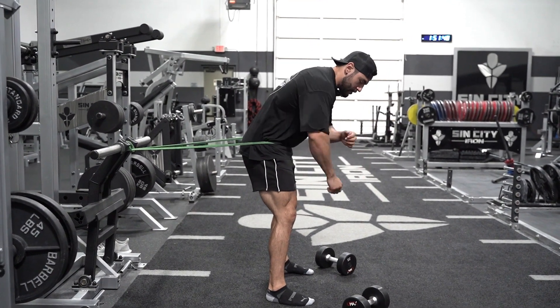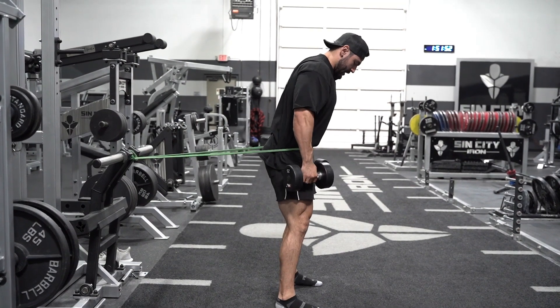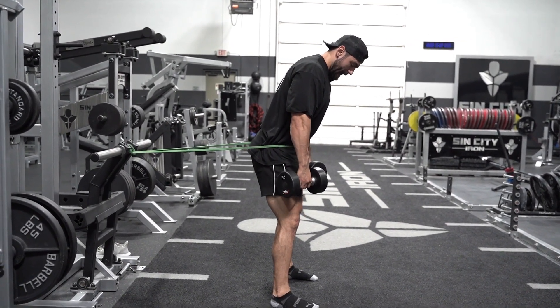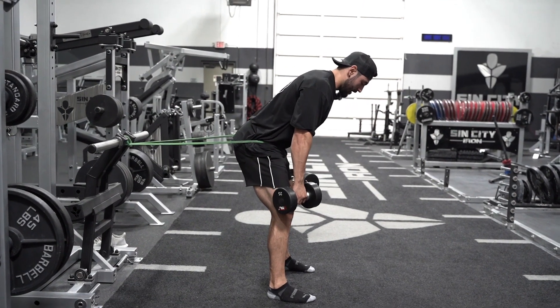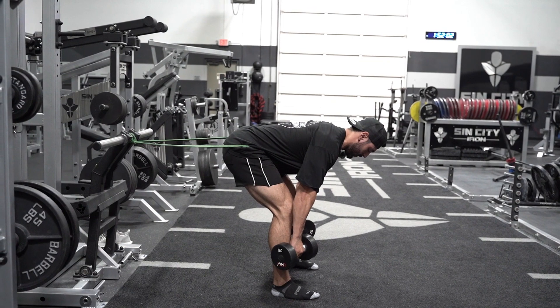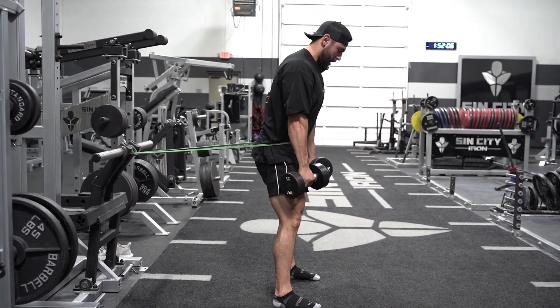Now showing you how it's going to work — as soon as I set up and break at the hips, the band has tension and starts to drive my hips back, allowing me to focus on just coming down with the movement. I'm right about where an RDL wants to be, then drive back up.